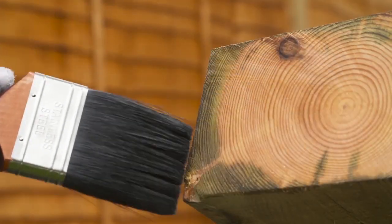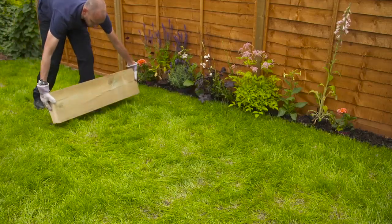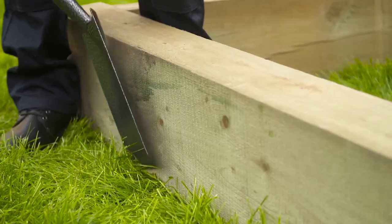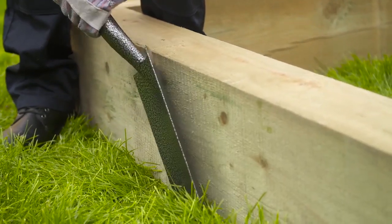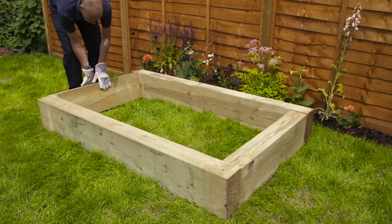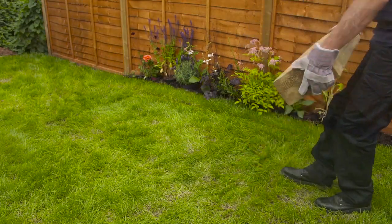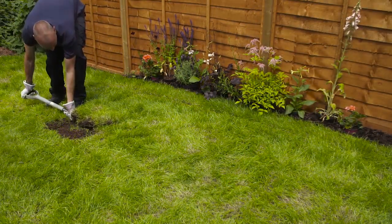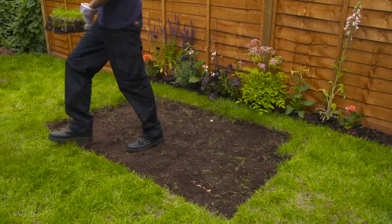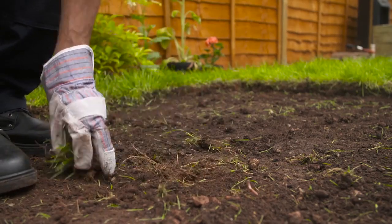Having decided where you want to locate your sandpit, put the sleepers into position. When you're happy with your arrangement, mark their position on the ground on the outside perimeter using a spade. Then, carefully move the sleepers aside and dig a minimum of 25 millimetres of the turf out. Remove any roots or stones and make sure the area where the sleepers will be placed is level, making adjustments by patting down the earth and removing extra soil as necessary.